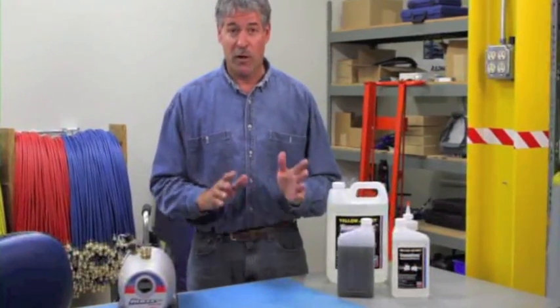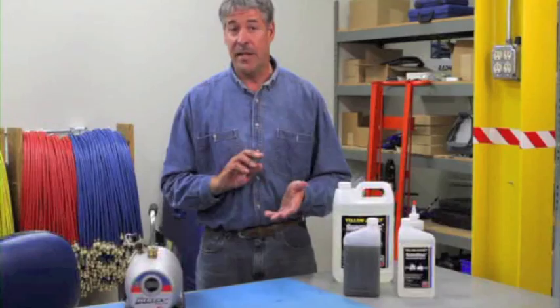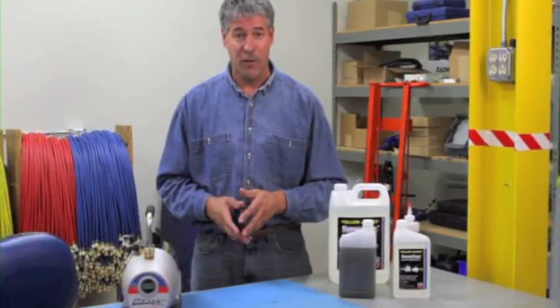Yellow Jacket vacuum pump oil will work regardless of the type of oil used in the system. It can be used in any AC or refrigeration vacuum pump from any manufacturer and in any situation where a deep vacuum is required.